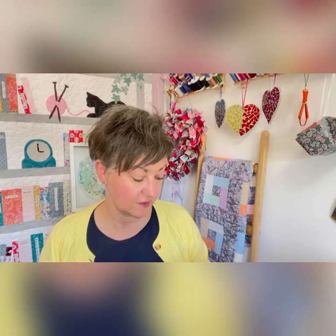Hi everyone, it's Sheila at Grandma's Creations. Thanks for joining me again. My gadget this week is not exactly a gadget, it's more of a supply.